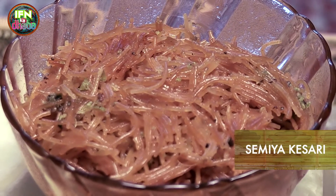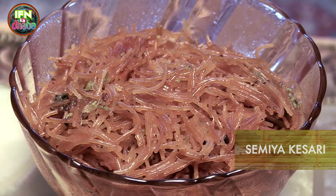Welcome to the IFN Dhaba. Since we have Ganesh Chaturthi round the corner, we are all enjoying a lot of modaks and sheeras. So today I am going to do a sweet dessert, vermicelli dry, which is an all time favourite with everybody. So over to my kitchen.